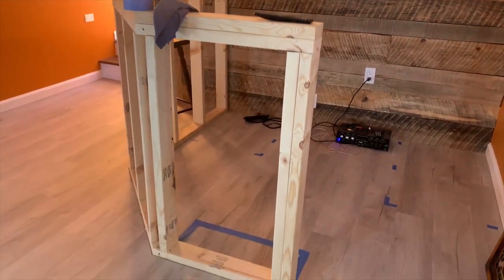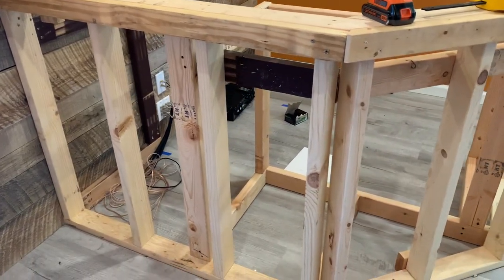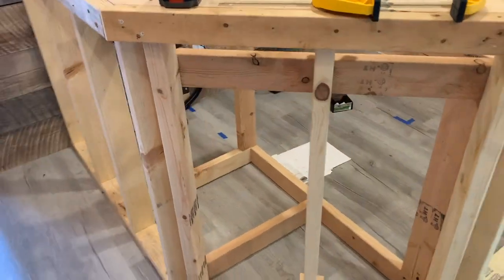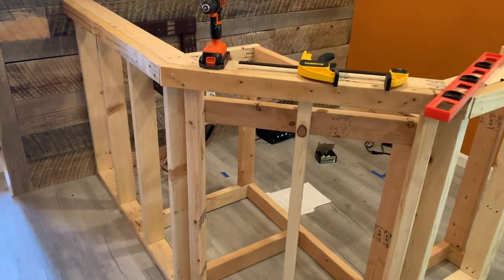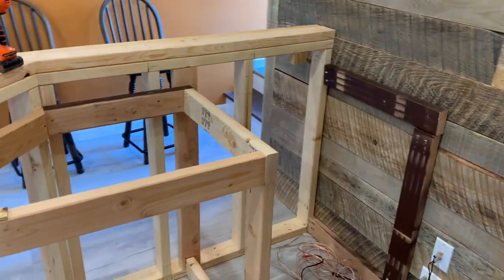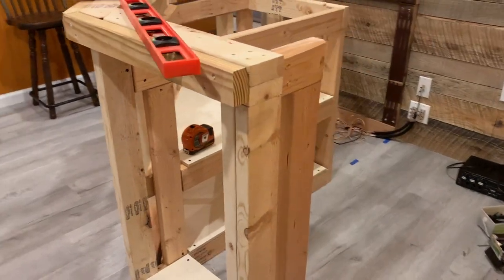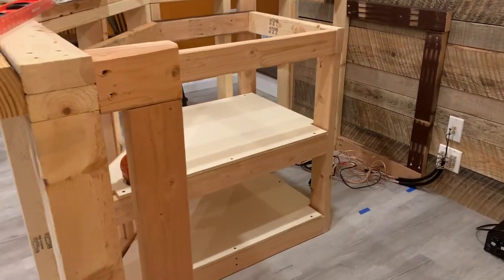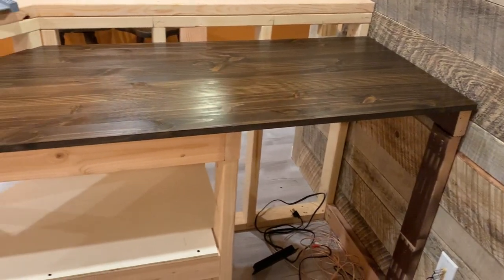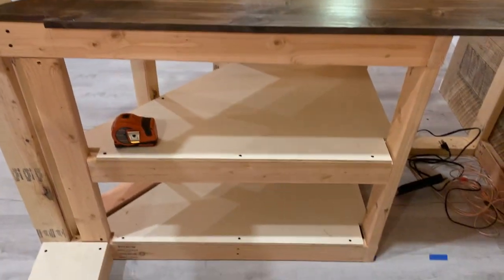I got the basic framing done for where I wanted my shelves to be and where that space was going to go for that little refrigerator. I basically did it all with 2x4 construction, kind of working slowly through it, piecing everything together bit by bit. I built the shelves out of pine plywood that I would eventually stain, and the work surface is also a half inch pine. I stained that and sealed it using a water-based polyurethane.